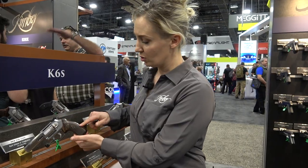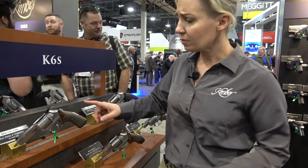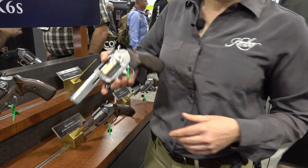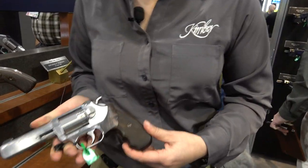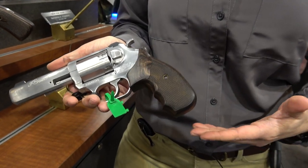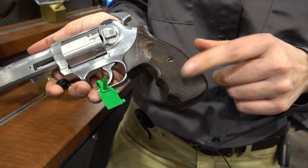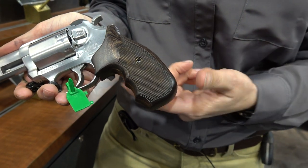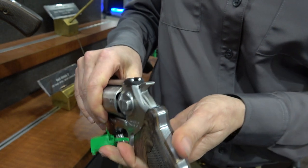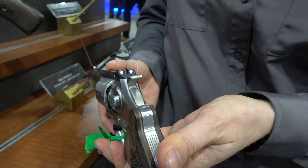Both of these models feature a walnut checkered grip. This is more of a boot grip on our target model. Our combat model — a hardworking variety of this four-inch barrel gun — has finger grooves on the face of the grip. And for the sights, it's a dovetail white dot sight setup.